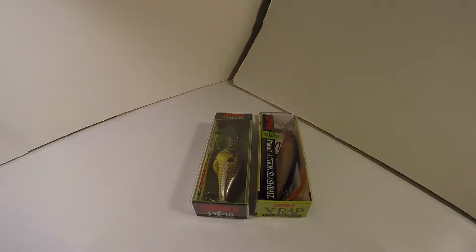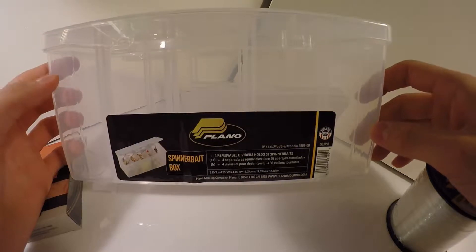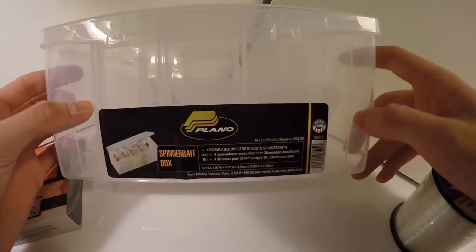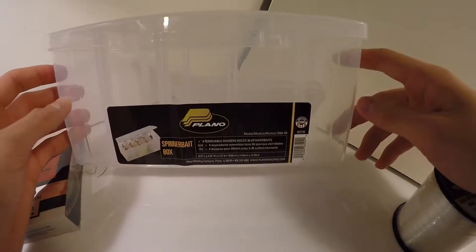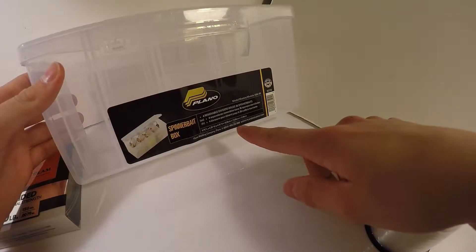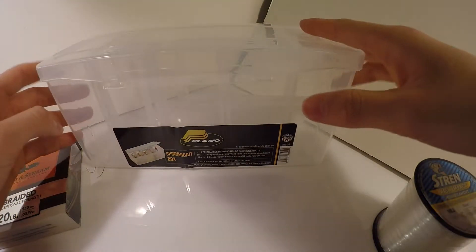Now for what I got at Dick's. I have a spinnerbait box — with my tackle bag and 3600 Plano boxes I don't have enough space for spinnerbaits because I've run out of room. I'll probably end up carrying a backpack to accommodate extra lures, extra boxes, camera equipment, and water. The spinnerbait box holds up to 36 spinnerbaits, so I can put spinnerbaits and buzzbaits in here. That was about $8. Can't wait to fill it up and get that space back from those big wirebaits.